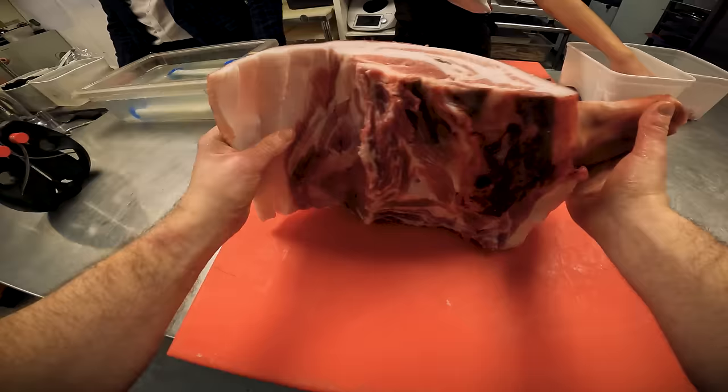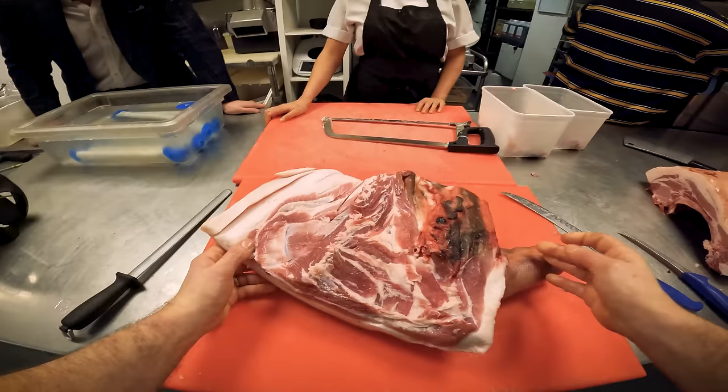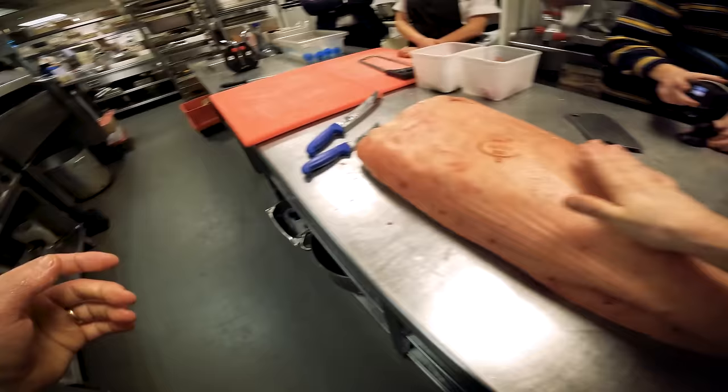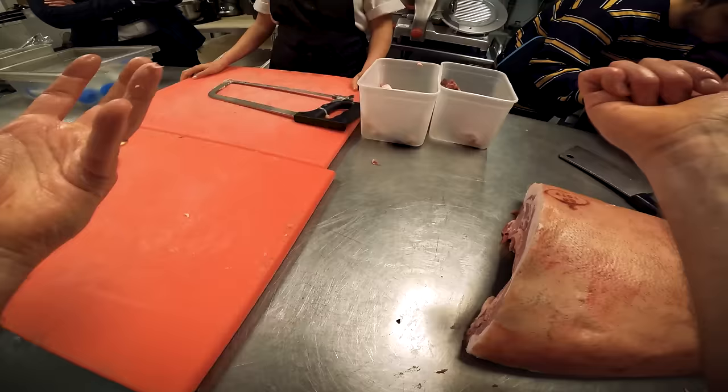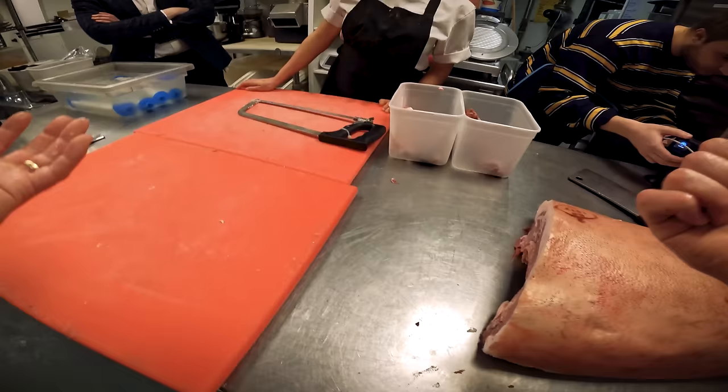So out of the shoulder, with a little bit of respect and trial and error, we've been able to make a prime cut. That increases the value of the pig for us. You could cure this, hang it, and that would make coppa. The coppa you'd see in supermarkets is massive because it comes from huge pigs from Germany and elsewhere. With the rest of the shoulder we'll just remove the bone and dice up the rest of the meat ready for mincing to make sausages.